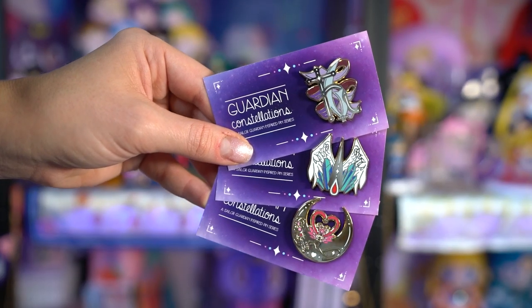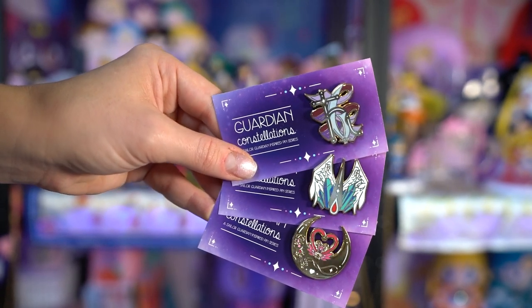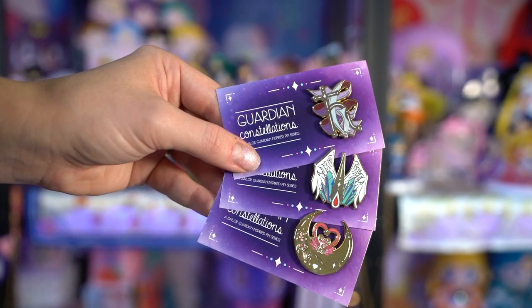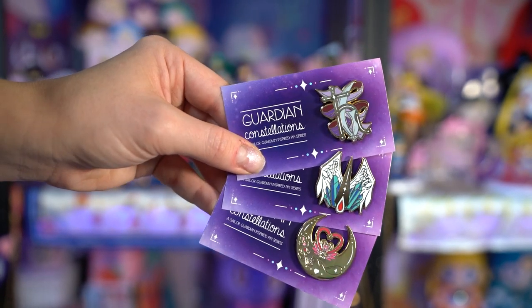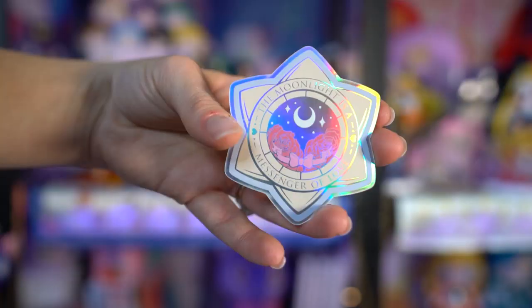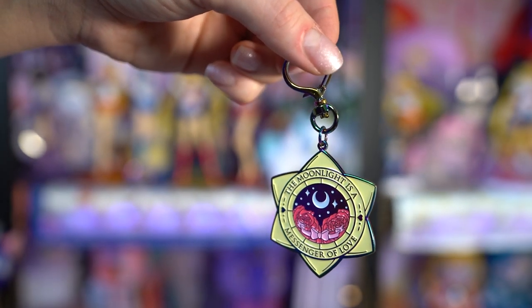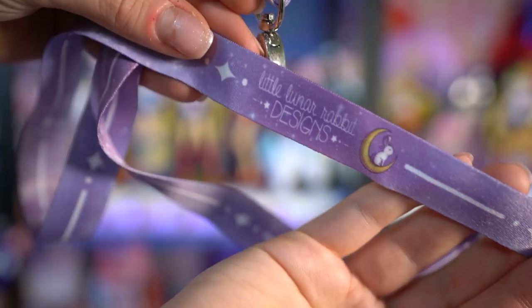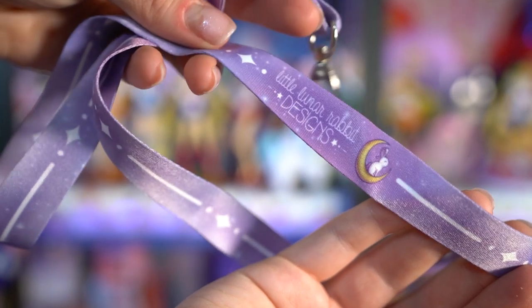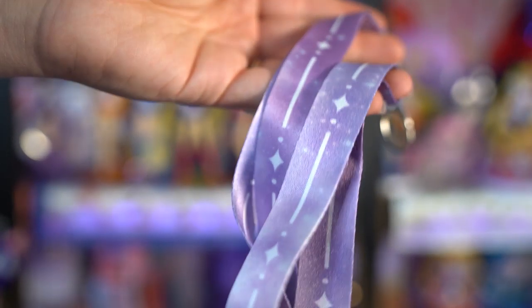Lastly are some cute pins by Little Lunar Rabbit Designs. I've purchased items from her at a convention before, and when I saw this Kickstarter I had to get in. These are called the Guardian Constellations - I have Hotaru's Saturn symbol at the top, Chibiusa's in the middle, and Helios at the bottom. With this Kickstarter she also had stickers, so I got this holographic 'moonlight is a messenger of love' sticker as well as the matching holographic keychain. And as a bonus she had lanyards - this one is super cute with Little Lunar Rabbit Designs branding and a cute little emblem of a rabbit on a moon.